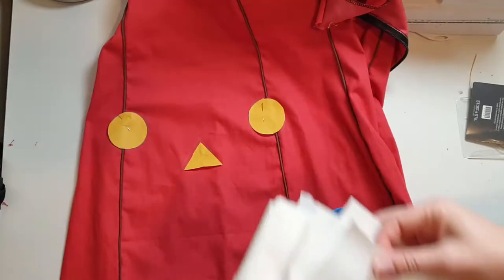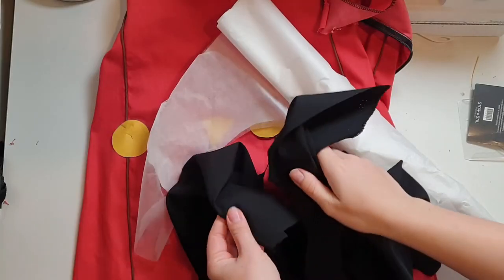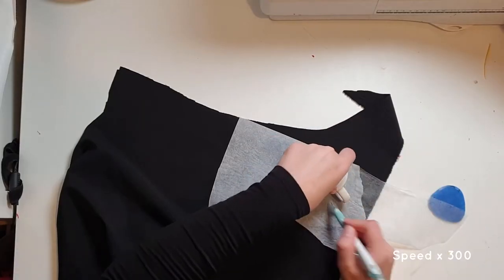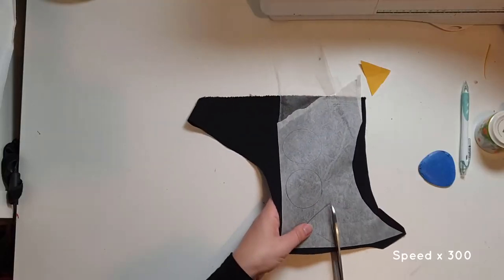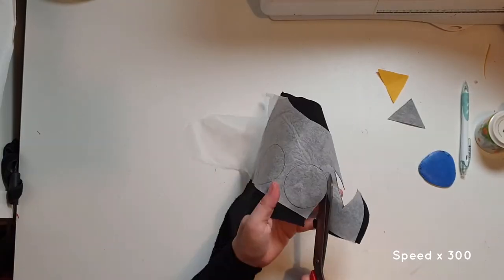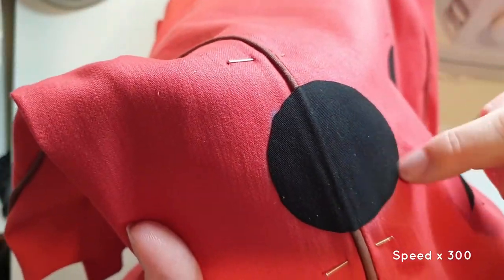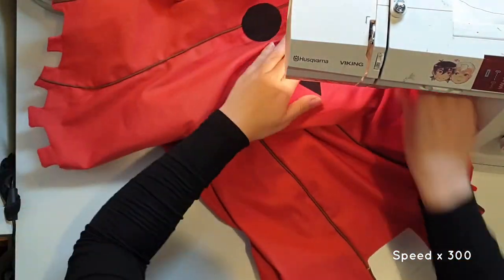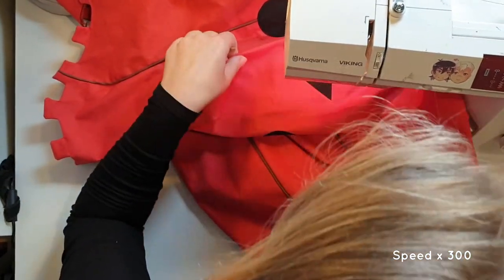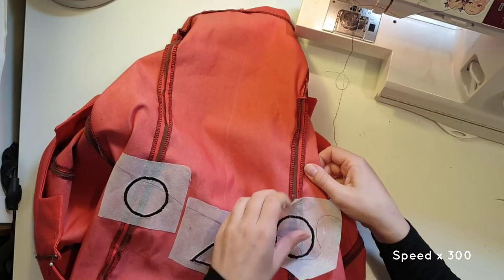Lastly, I add the pumpkin's eyes and nose. I use iron-on tear-off stabilizer on the inside of the dress, and iron-on fysifix — heat and bond in English — to attach the black fabric. I use an espresso cup to pattern the eyes. To sew in place, I first use a long straight stitch around the edges, and then a satin stitch. I carefully remove the stabilizer.